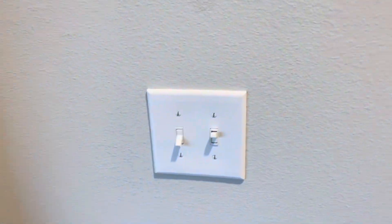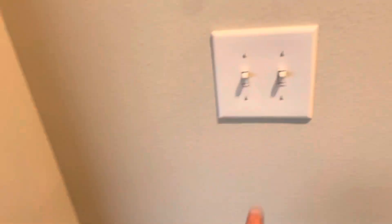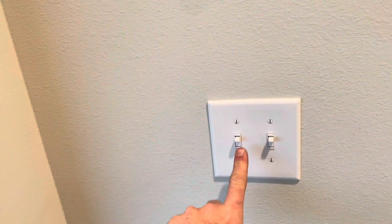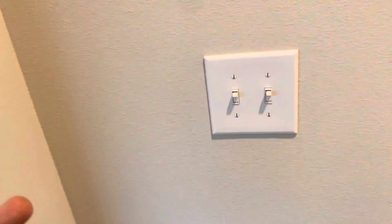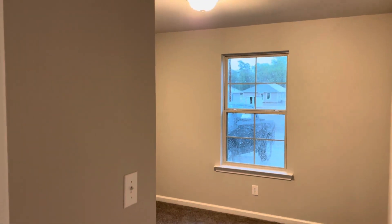Put this switch on and now we've got power there. So this switch controls the power to this switch, which operates that light. That in itself is not correct — and it gets better.